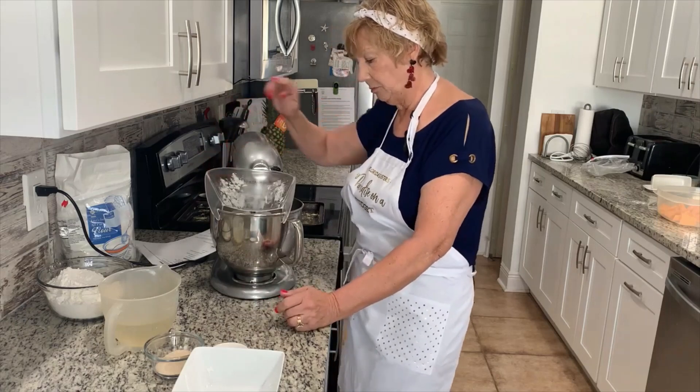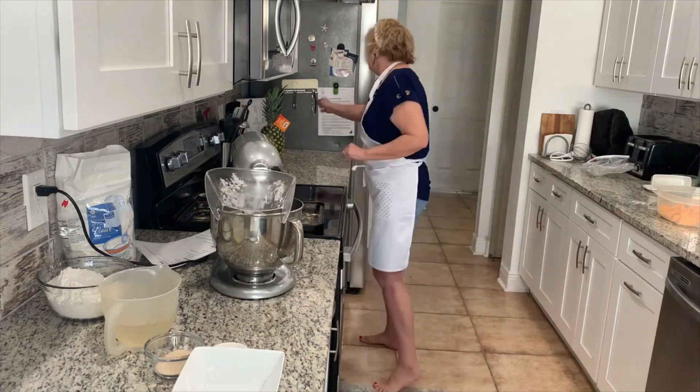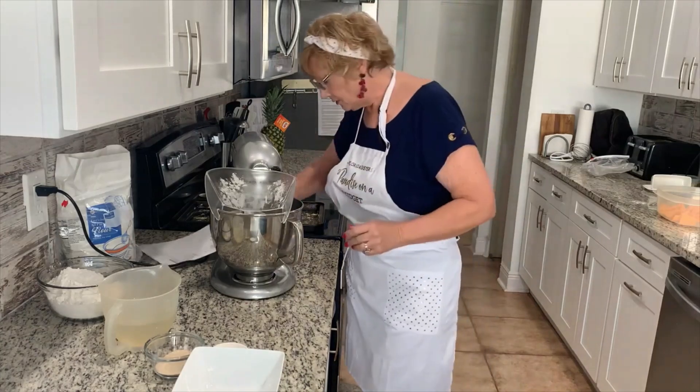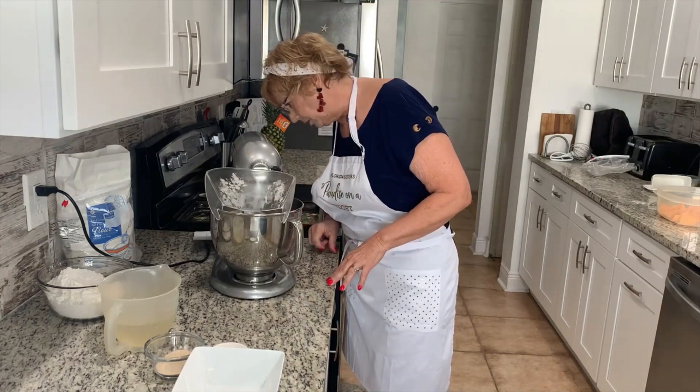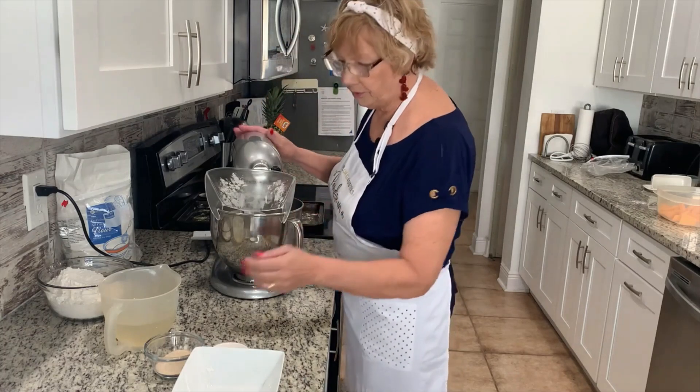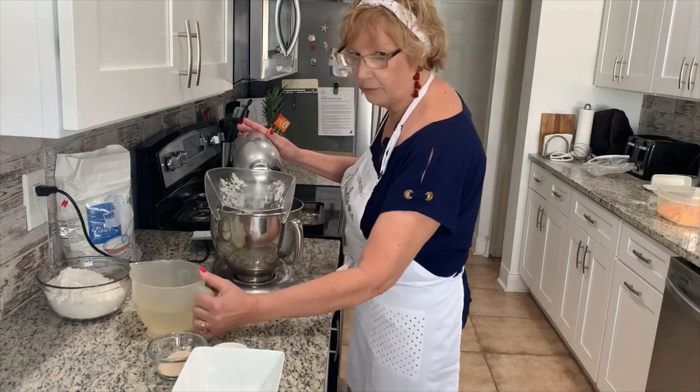That should be mixed up pretty well. I haven't made this too often, so I'm just checking my recipe to make sure I'm doing it right. Now we're going to stir in our two cups of warm water.